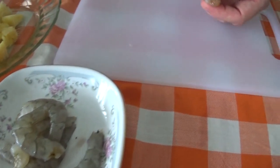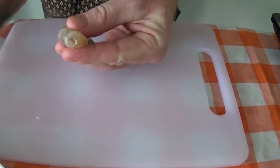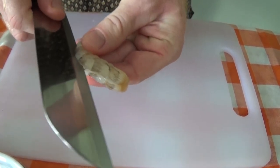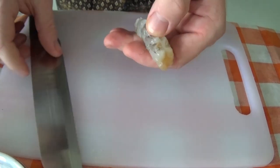Next step, cut the prawns. Just want to cut down the back so we can take out the central strip here.